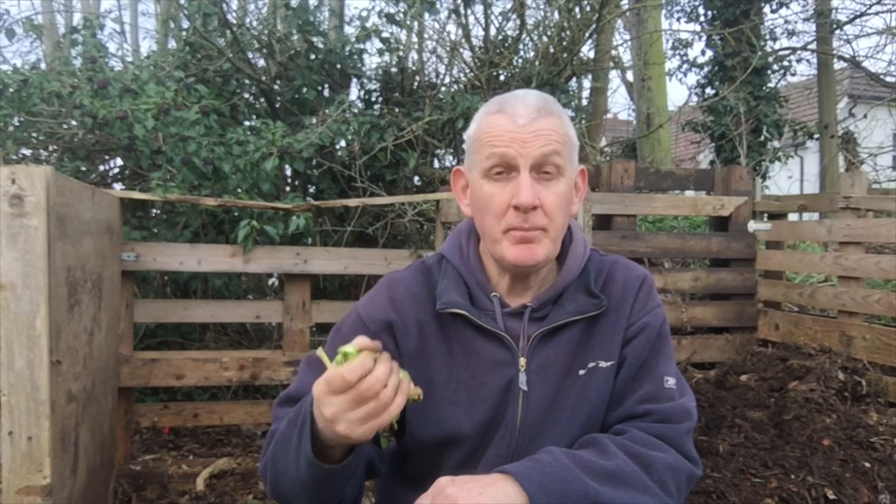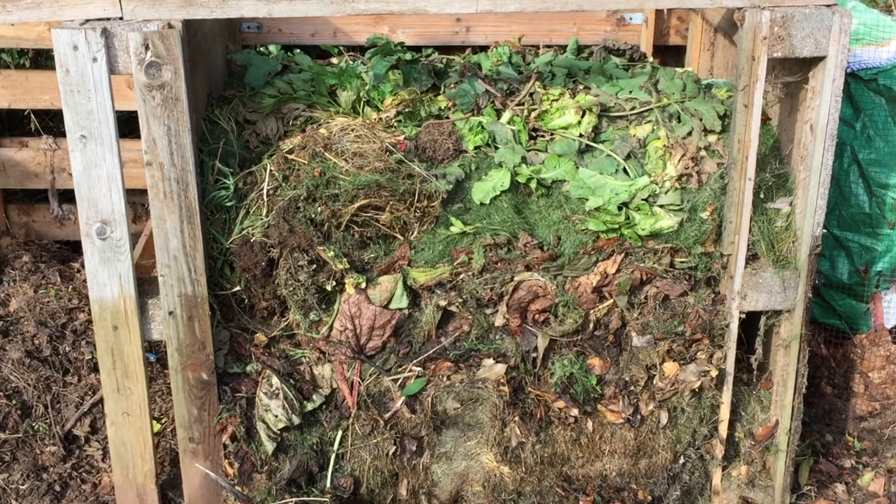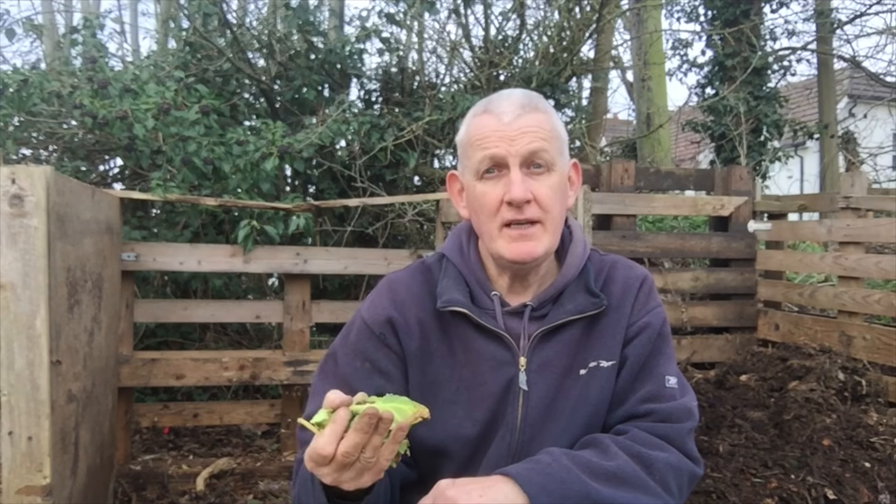It's a complete closed cycle — one of my favorite benefits of making homemade compost is the ability to recycle and reuse all of the waste from your vegetables for the next rounds of vegetables.